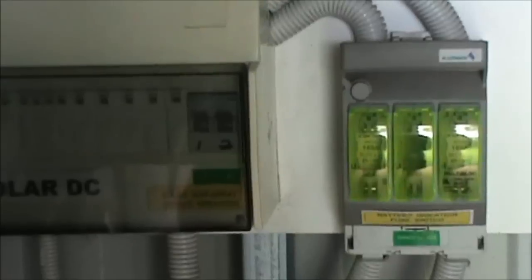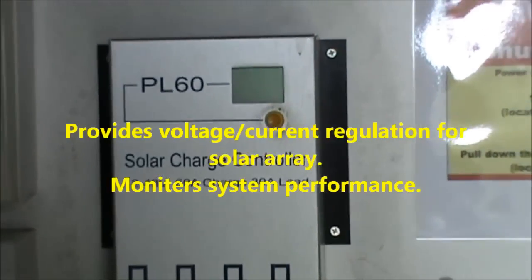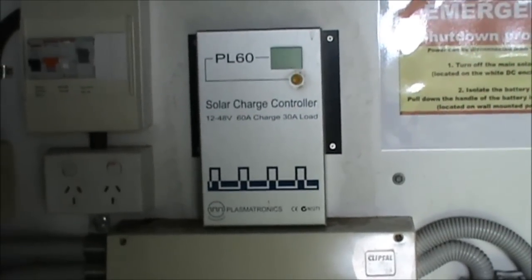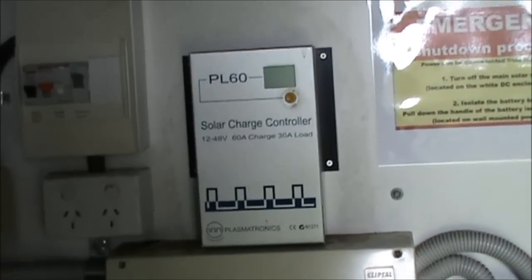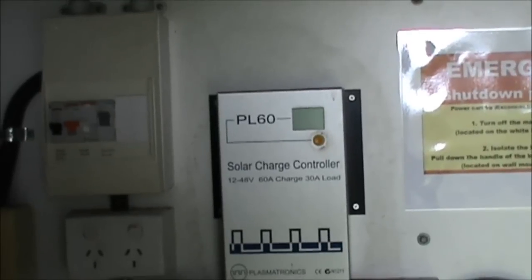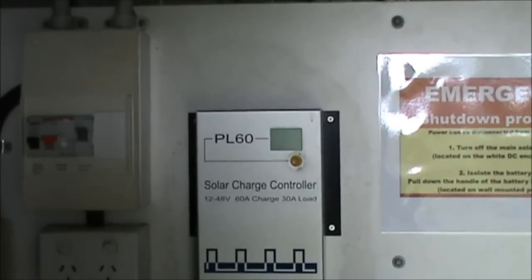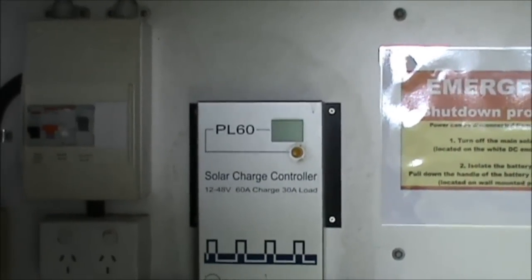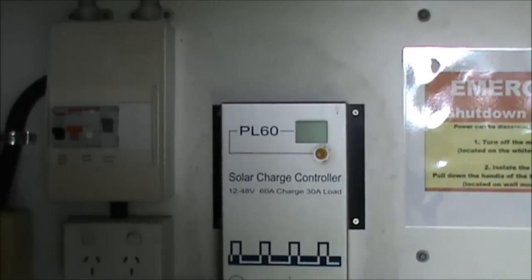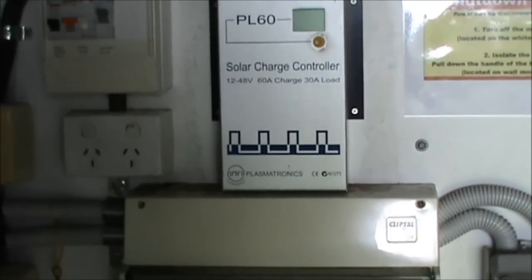From there it goes up into this box, and this is virtually the black box of the system. The DC voltage from the solar panels goes in there. It's got a monitor panel, a little red button there so you can monitor what's coming off the solar panel. You can also monitor the power consumption coming off the battery system. And it also monitors, if I remember correctly, it can monitor the power consumption within the house. So that's basically pretty much the heart of the system, that's where all the action happens.